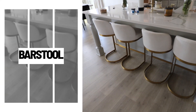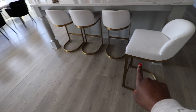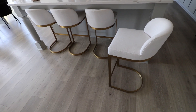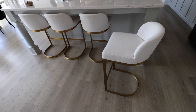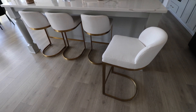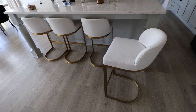The next pieces from restoration hardware are these bar stools — I absolutely love these. I found an exact dupe that comes in a set of two and they look the exact same. You honestly do not need to get the RH ones unless you want the high performance fabric, which restoration hardware offers. But if you don't have kids or don't need that, definitely check out the dupe.